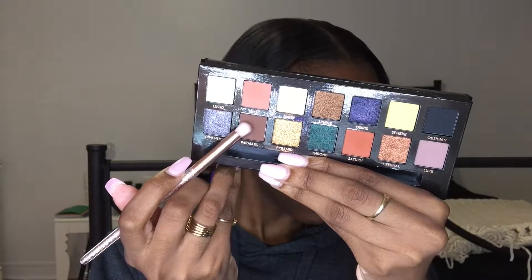So next I use the color Parallel with a packing slash blending brush, and we're going to do the bridge technique. You want to put it into the inner corner, and then connect those two places to make a bridge.